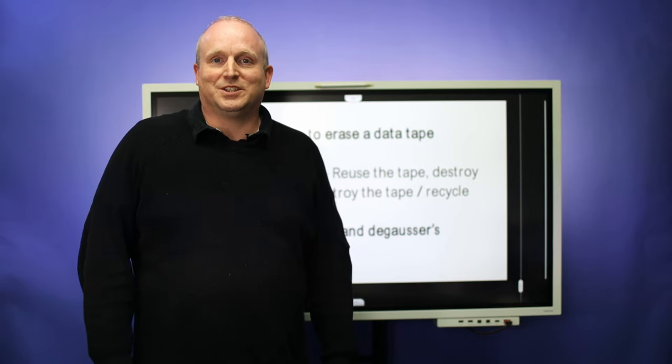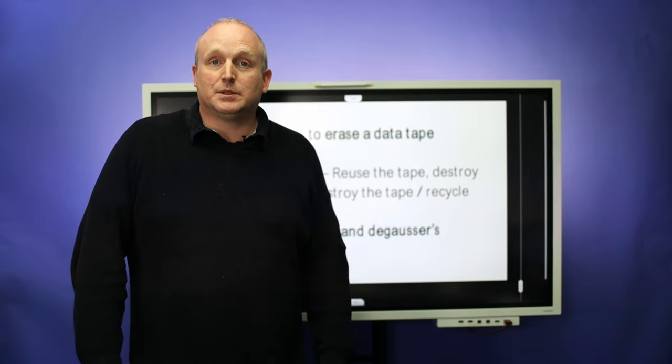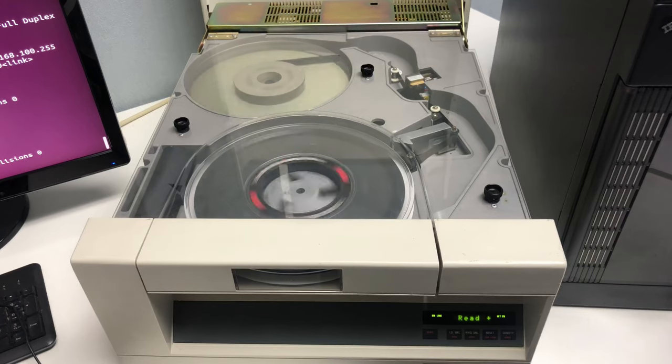Hello, Mercia Solutions, and today we're going to take a look at erasing magnetic tapes. We're going to use a 9-track tape drive and also an LTO library.